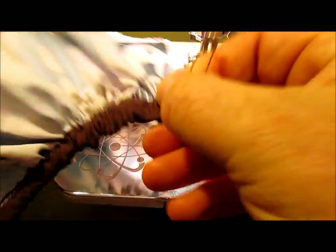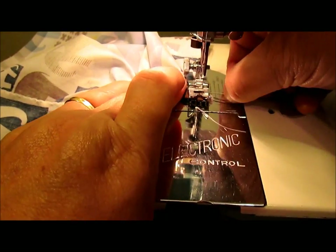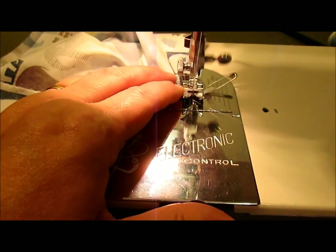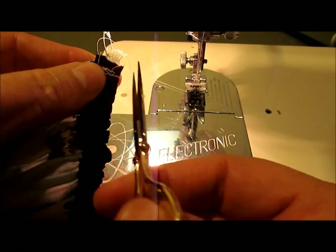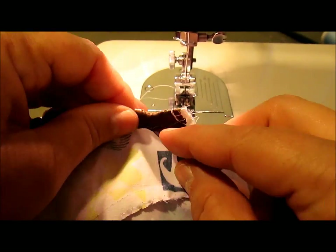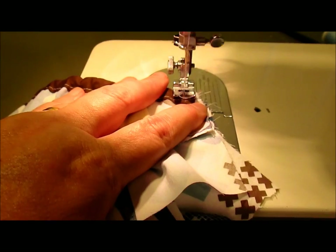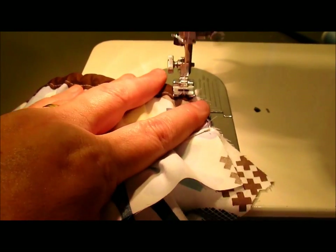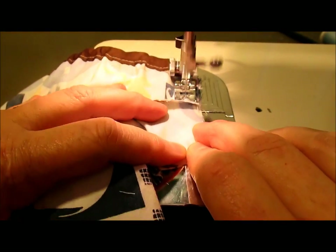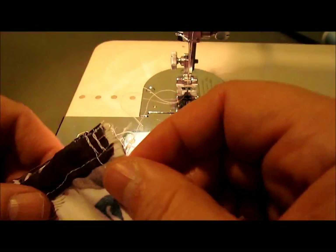Ta-da! There it is. I'm going to attach this elastic here. Pull it so that your safety pin is way out away from your presser foot, then go forward, backward, forward, backward a couple times — still within the seam allowance of where you're going to sew the crotch together. Trim it off, trim off your safety pin. Now we're going to sew our crotch seam. Put right sides together, do our 3/8 inch seam, go back and forth across both of those pieces of elastic to really tighten it in, and then sew across the crotch like you normally would. Take a little back stitch and there you have it.